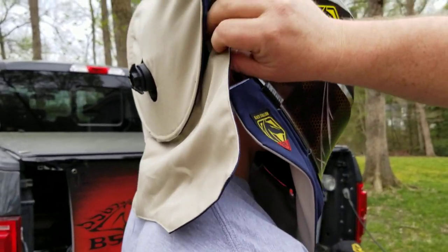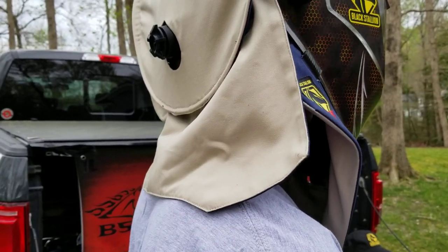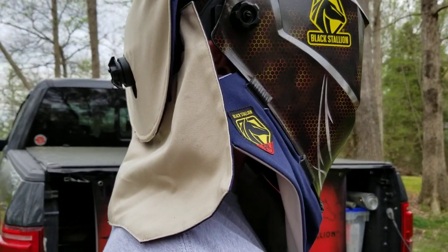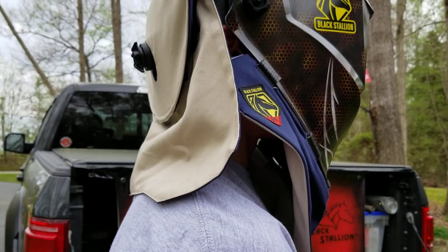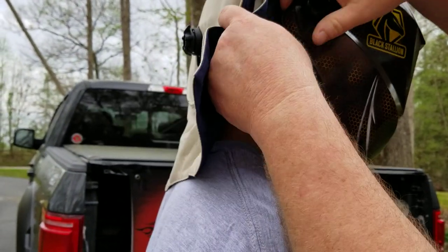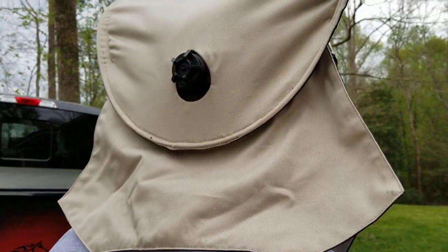A removable neck drape that velcros on and off protects the back of the neck nicely and does not interfere with the helmet operation. One size fits any open back welding helmet — it simply velcros to the back of the helmet gear, and the back of the helmet gear comes out here for the tightening.